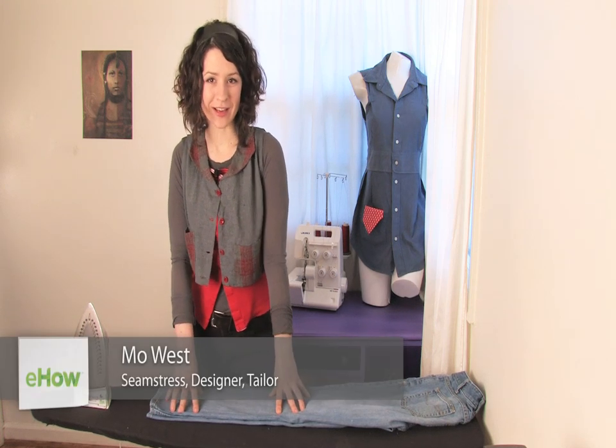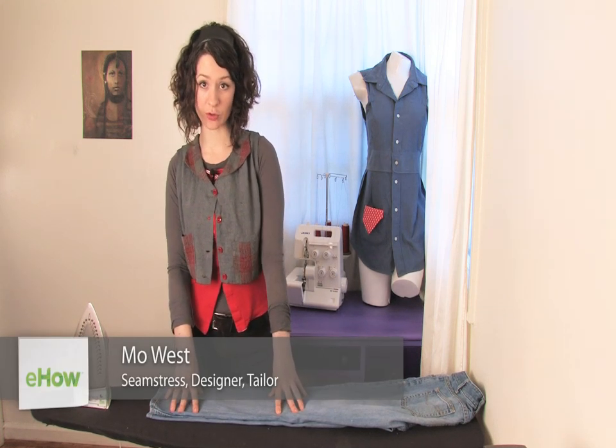Hi, this is Mo of Mo West Creations and I'm going to show you how to pin roll jeans.